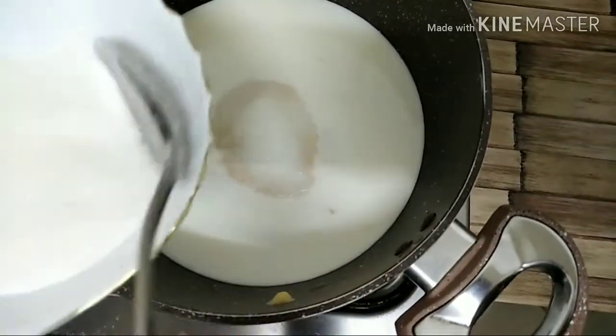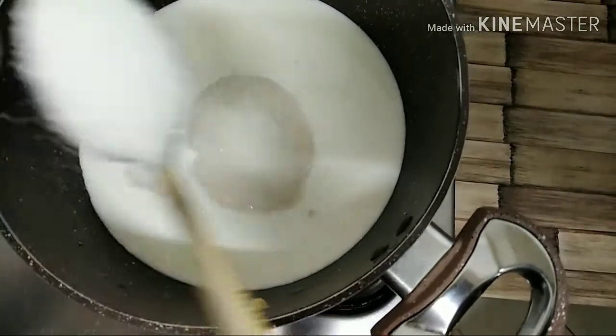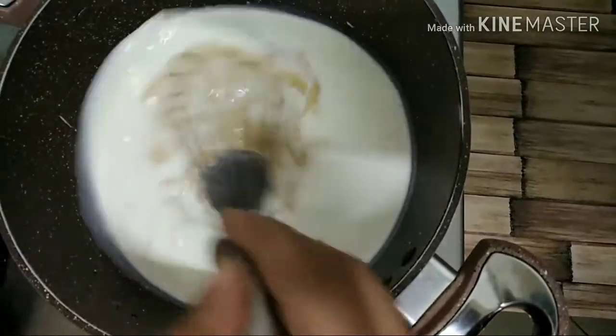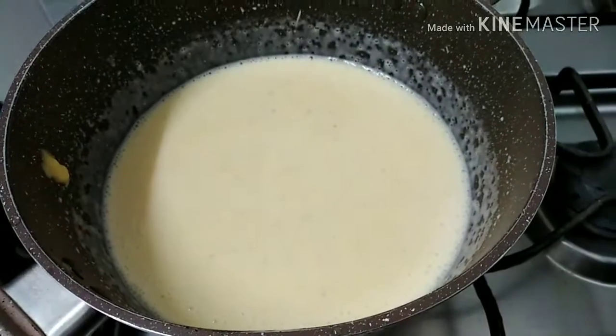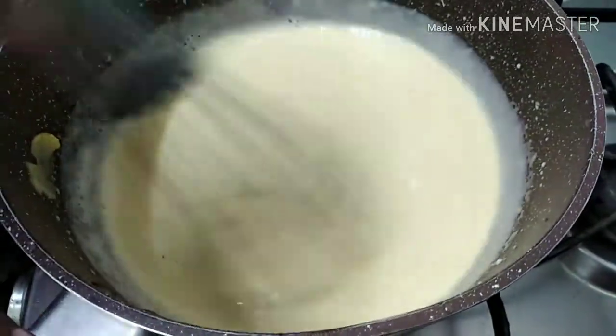Let's cook it in 4 tablespoons. Put it in 4 tablespoons. Now let's mix it in. I will roll it in a bowl. Let's cook it in a bowl — cook a little bit.